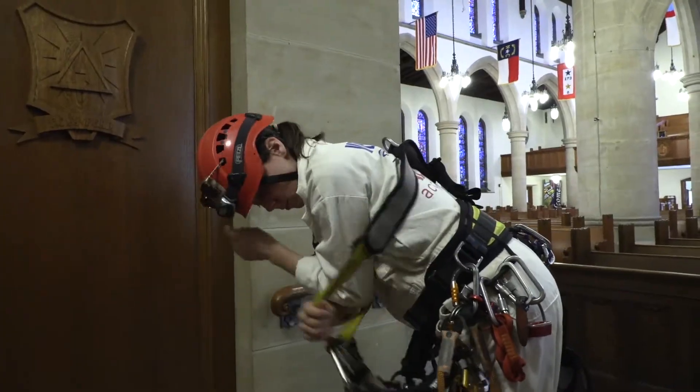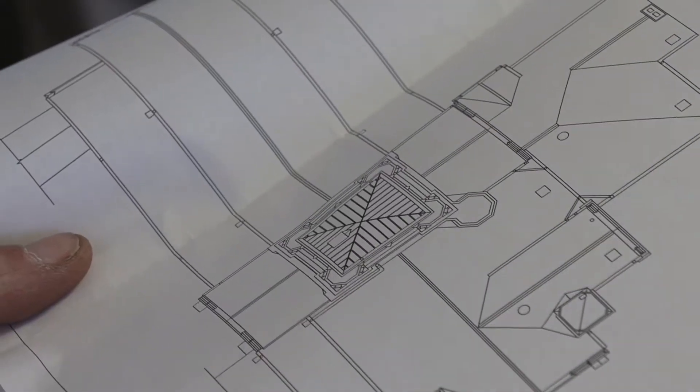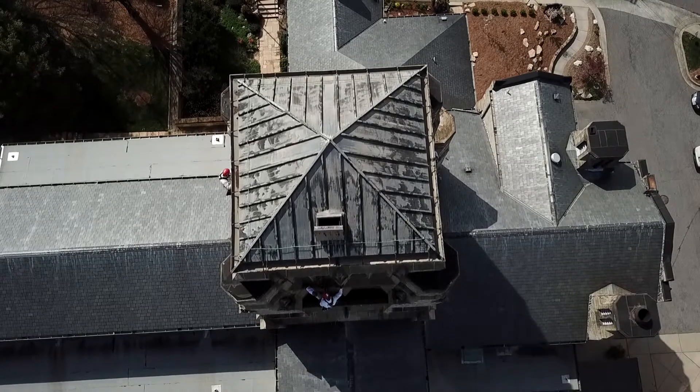The people that are rappelling are the ones that are hands-on, looking at the physical conditions of the masonry or the fenestration and what its condition is.